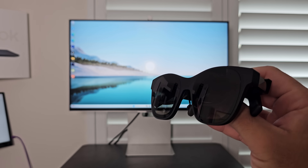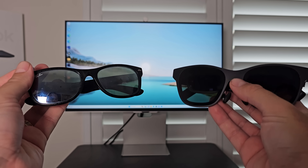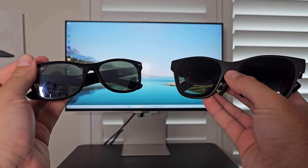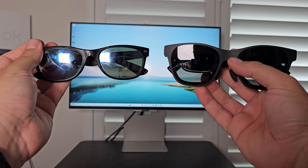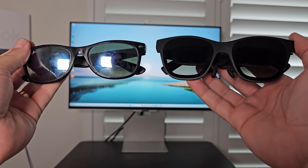Now, let's quickly cover the design. They are definitely bigger and bulkier than traditional sunglasses — you immediately notice that when you pick them up and when you have them on your head. Taking a look at them next to my normal Ray-Bans, they're inconspicuous enough when you have them next to each other, but you can obviously still tell.